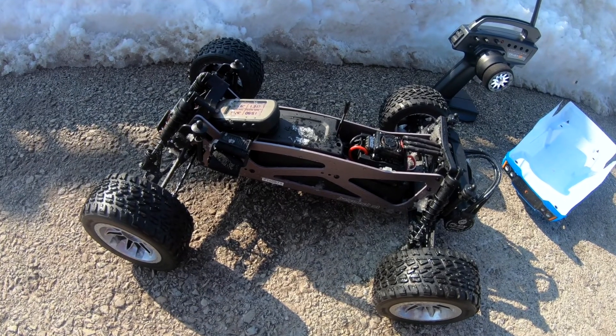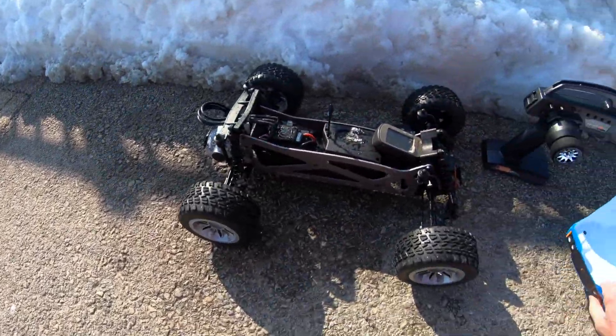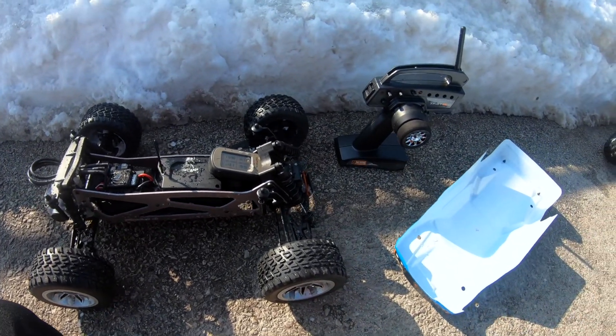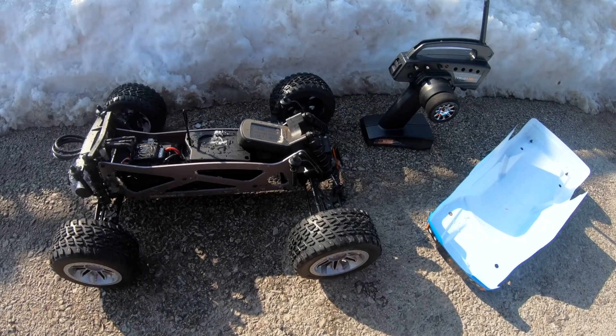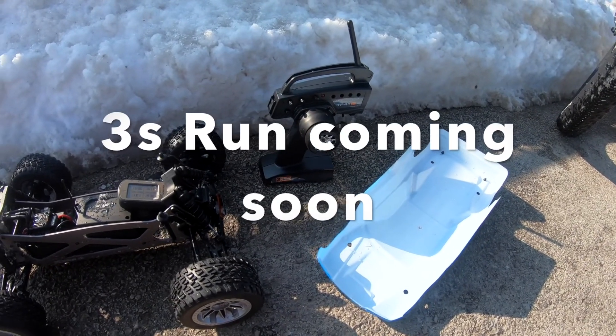But there you have it guys — just a short run on 2S with the HPI Jumpshot. If you haven't seen the unboxing video yet, make sure you go and check it out. Until next time, hit the like button. Peace out. Stay awesome.